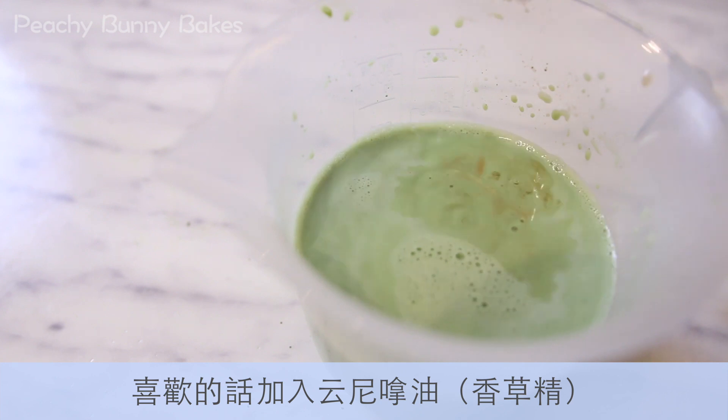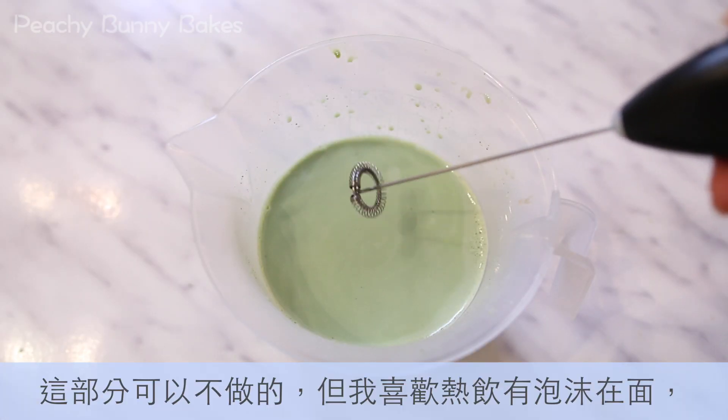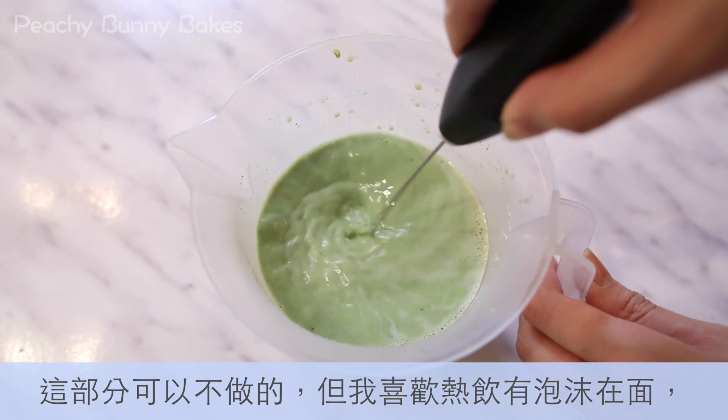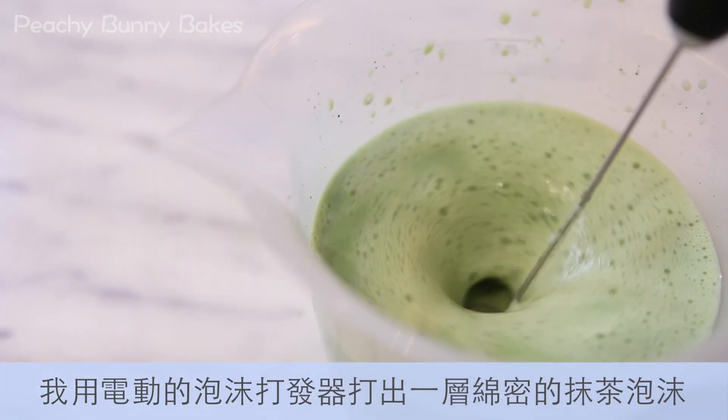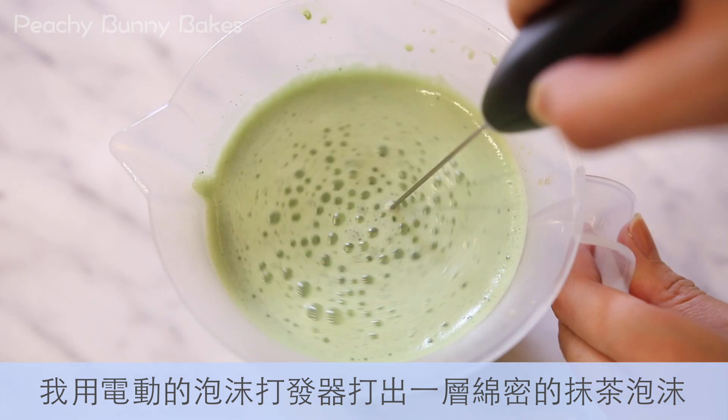Then add in the vanilla extract if you wish. The following step is optional, but I always like some froth in hot drinks, so here I'm using an electric frother and just frothing up the drink a bit.